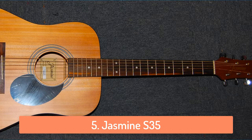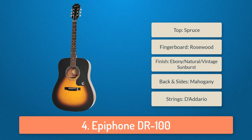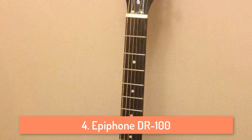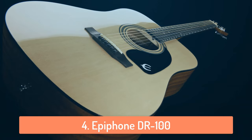At number 4 we have the Epiphone DR-100. This guitar is one of Epiphone's best sellers and if you do some research you can see exactly why. It is beautiful, lightweight and has a great build quality. It's a great guitar that can play many types of music such as folk, rock, country and everything in between. It has the Adario strings which are top quality guitar strings and you can buy this guitar in 3 different finishes: the Ebony, natural and vintage sunburst colors.